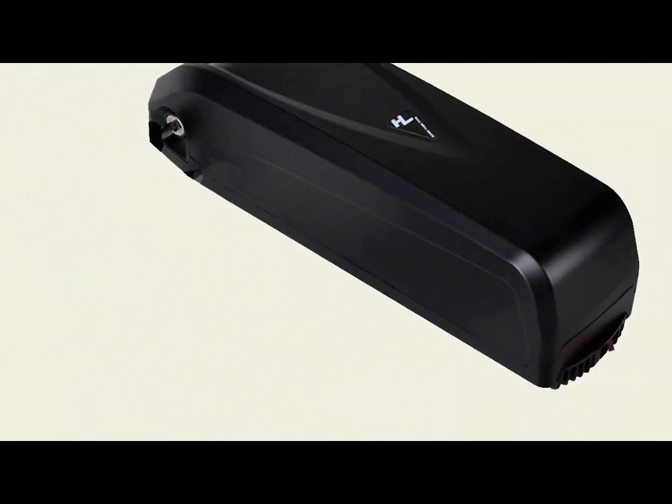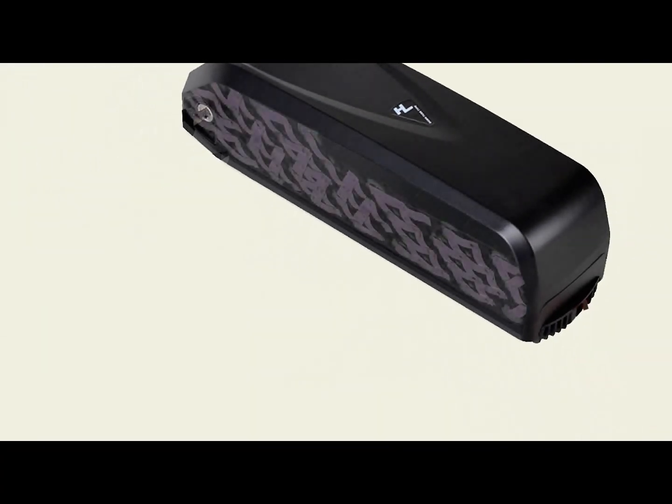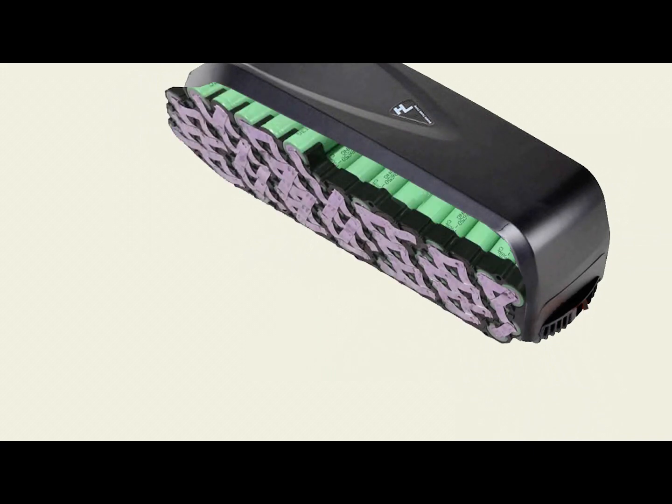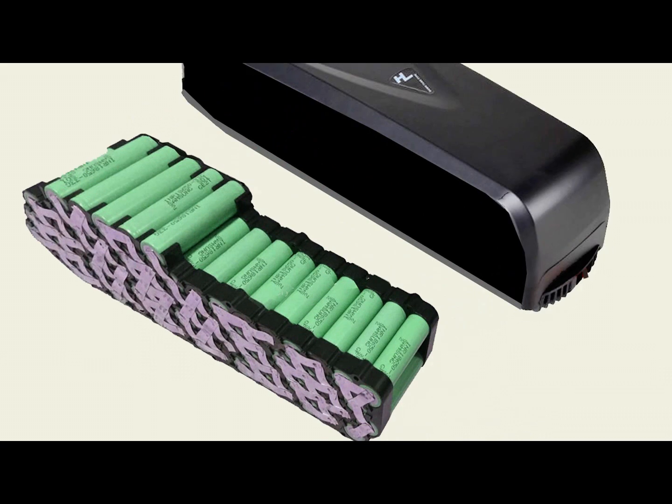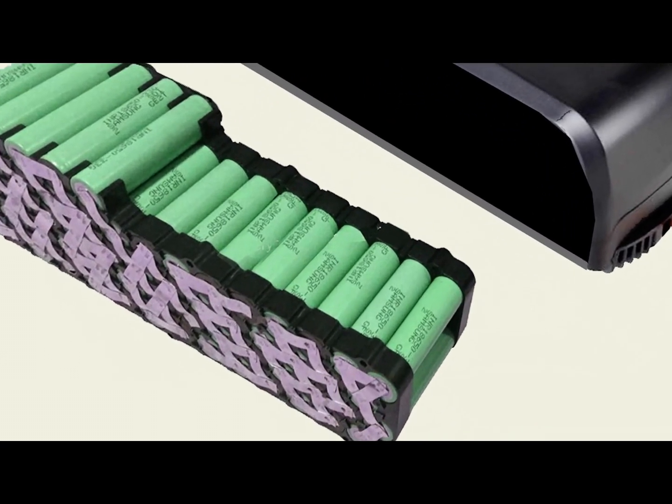Hi, I'm Kirby with Augustine E-Bikes, and today let's take a look inside your e-bike's battery. What you will see is a series of 18650 lithium battery cells spot-welded together in packs that are connected in parallel to increase the capacity.